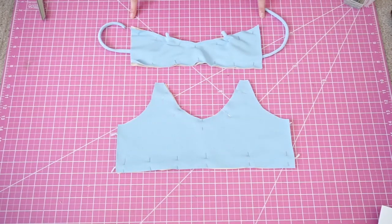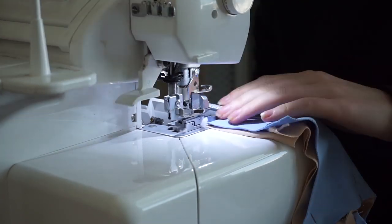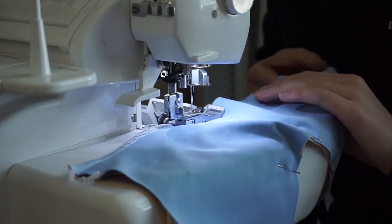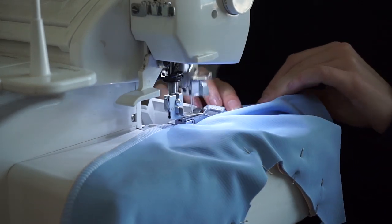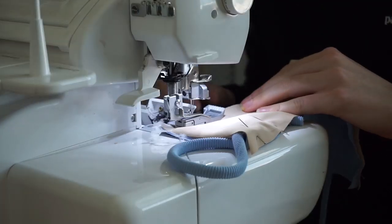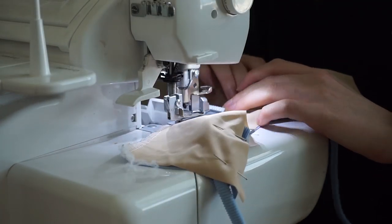Now sew the top and bottom lines of both pieces. I'm using my Baby Lock Evolution serger, but if you don't have a serger you can use a zigzag stitch for this whole tutorial.